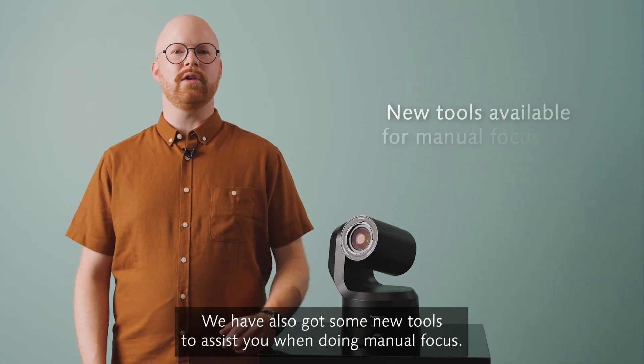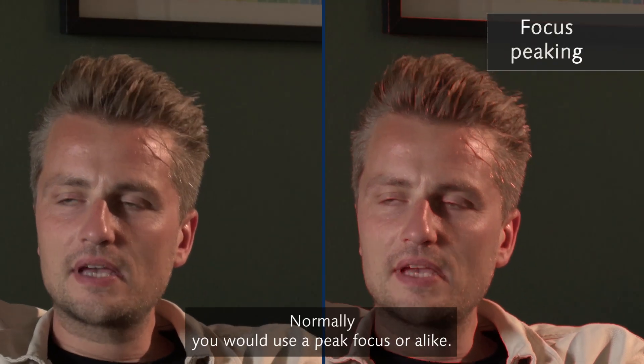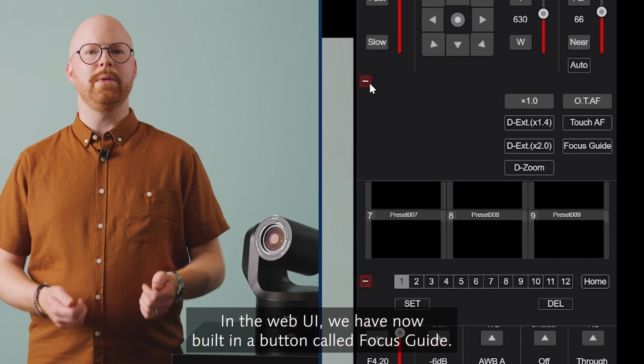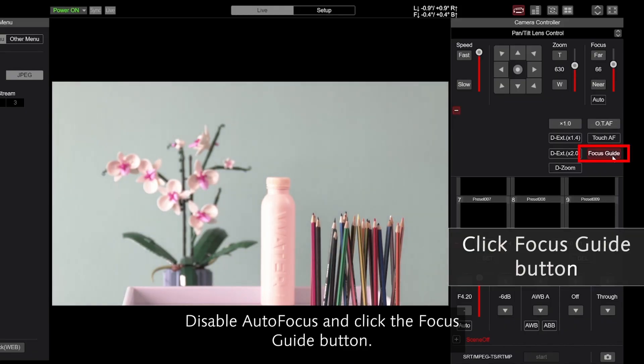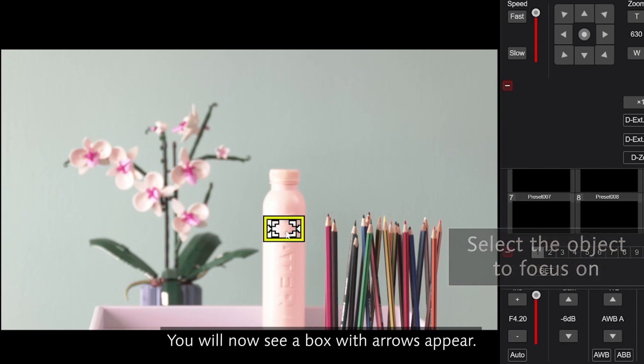We have also got some new tools to assist you when doing manual focus. Normally you would use peak focus or the like. In the web UI we have now built in a button called Focus Guide. Disable autofocus and click the Focus Guide button, then choose any subject on the screen.